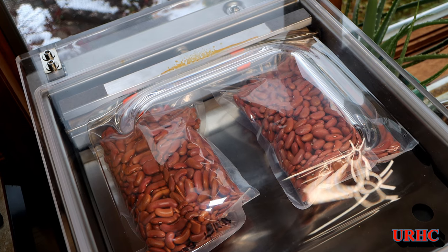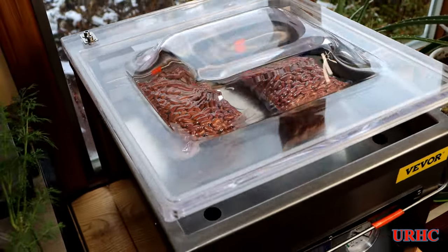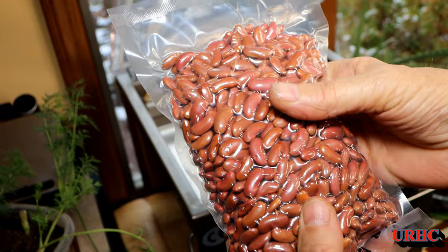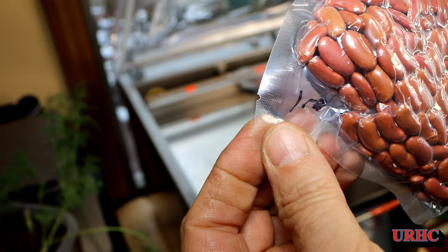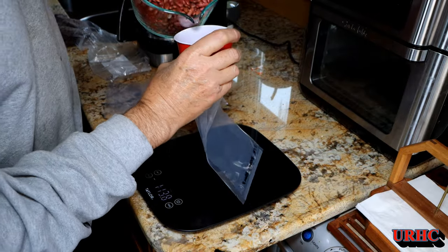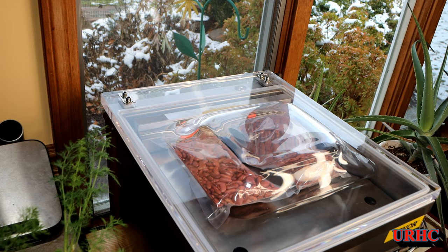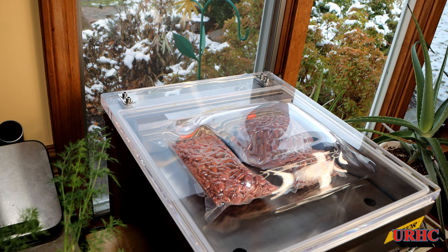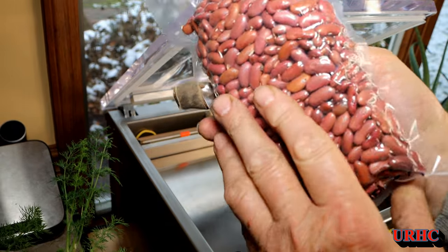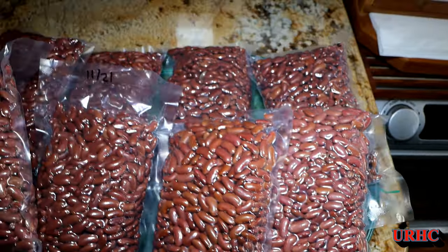The 12-inch bar is really a requirement on these — I see a lot of them with 10-inch bars but those seem to be just for home use where you do one or two things occasionally. The beans came out hard as a rock, better than my other sealer could ever pull them down. The bags have a little tear notch so you can rip them open when ready to use. Eight batches of chili — eight pounds of beans — all set for this winter.